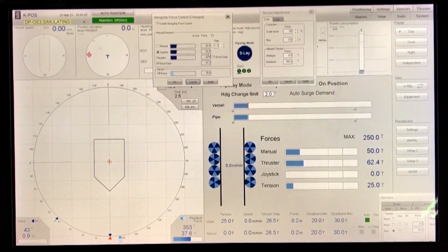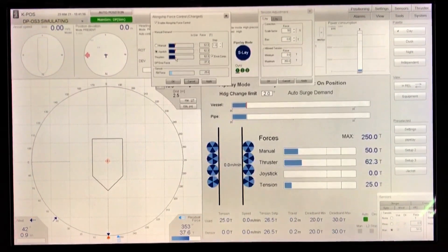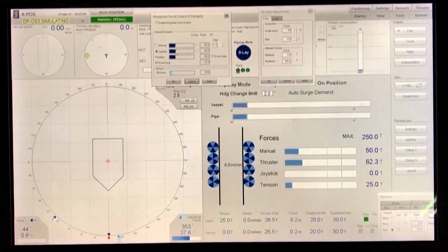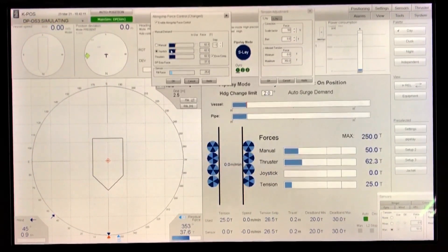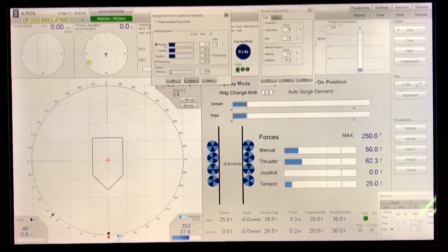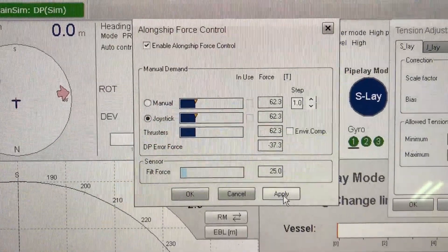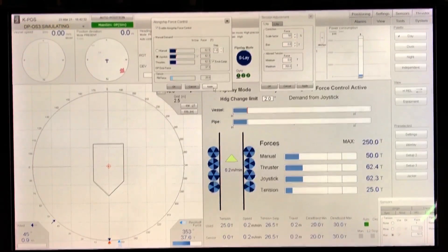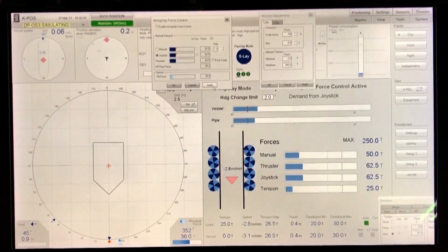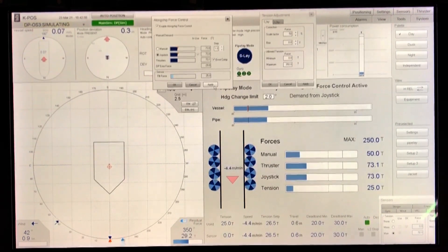If you need more thrust, give a kick ahead or backwards with the joystick. The problem during oscillation is that thrusters are already swinging high and low — depending on when exactly you enable alongship force control, the initial force will be either too high or too low. Therefore manual input is recommended by Kongsberg, but lesson learned: the joystick is useful to stop the vessel moving astern, after which you switch to manual to fine-tune and stabilize.